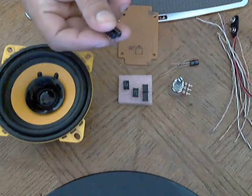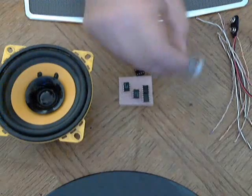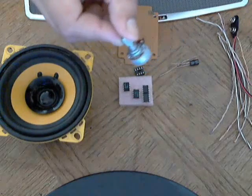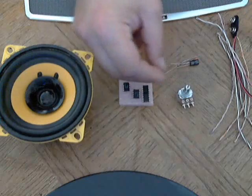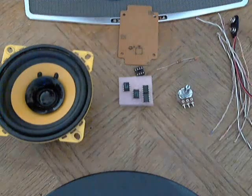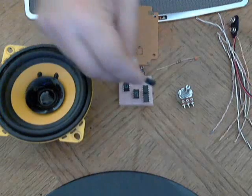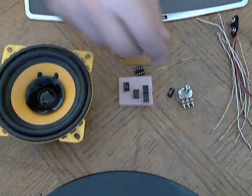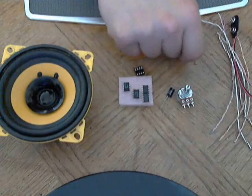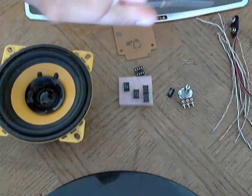A pin socket, which you don't really need but it's a lot easier if you use it. A 10K potentiometer. A 220 microfarad polarized capacitor — it calls for a 250 but they're not very common, and 220 works just fine. And a 10 ohm resistor.